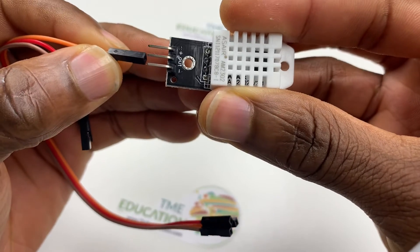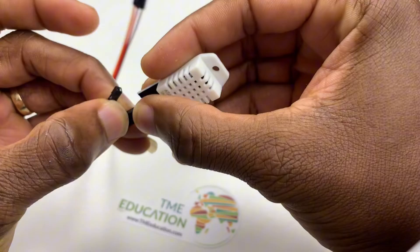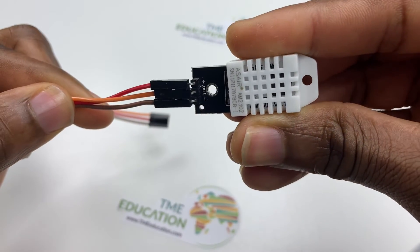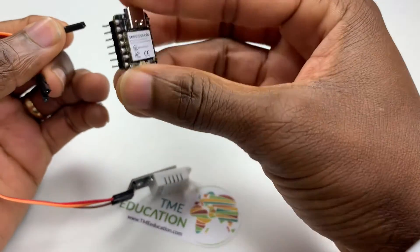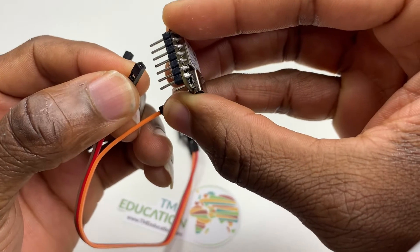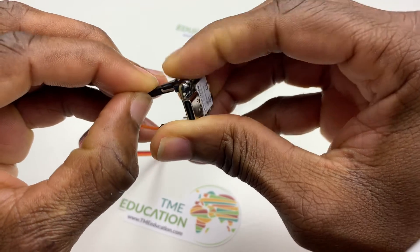That's the data wire out, and on my left side is the plus pin — the VCC — and the minus pin is the ground. Connect the data pin to GPIO2, the VCC of the sensor to 3.3 volts, and the ground pin to ground.